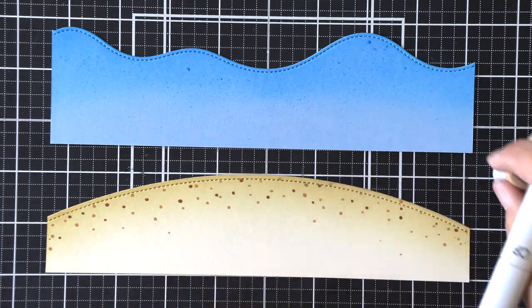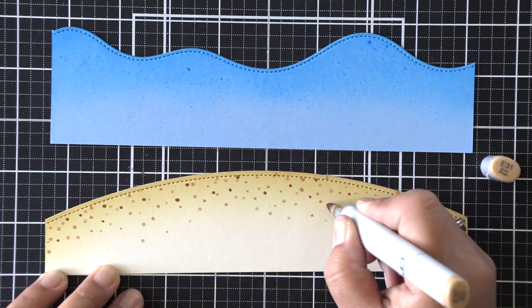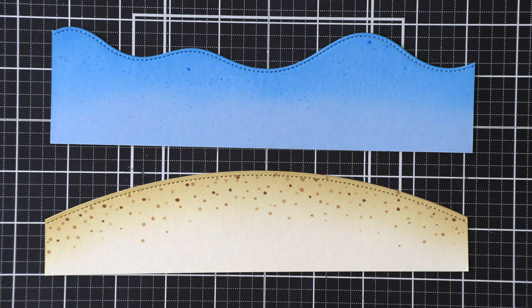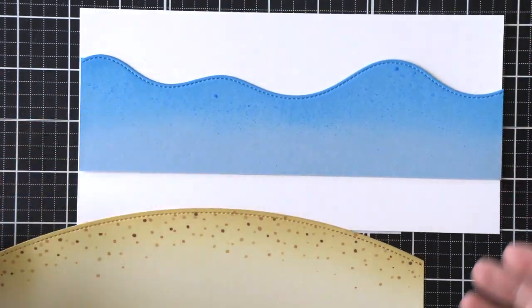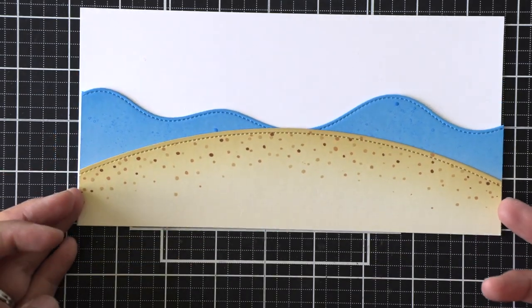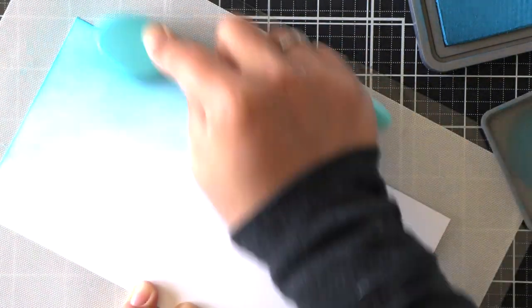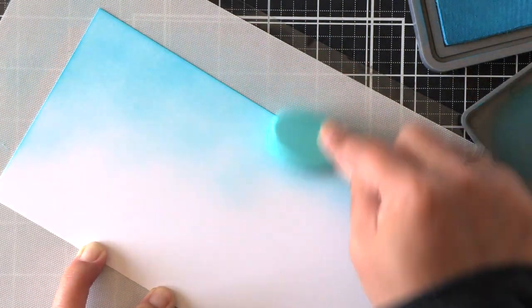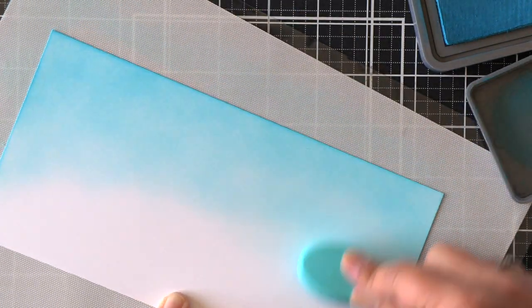I watered that ink down a little bit in my lid and then splattered it on the water panel for some texture. For texture on the beach, I'm using the Copic markers that I used on my bear and just dotting them randomly all over the top of that vanilla malt cardstock to create that beach texture. Once done, we just need to work on our sky, so I'm ink blending this panel using some mermaid lagoon.